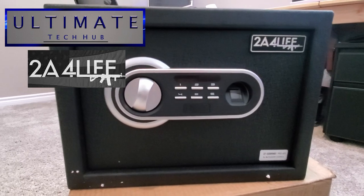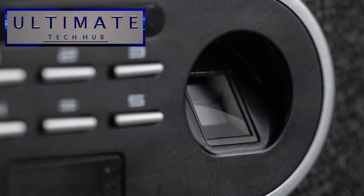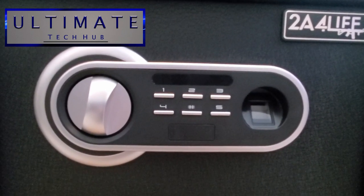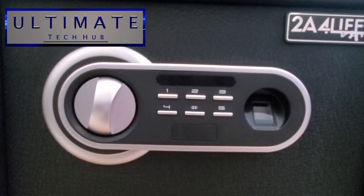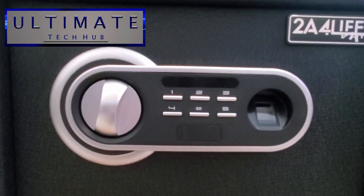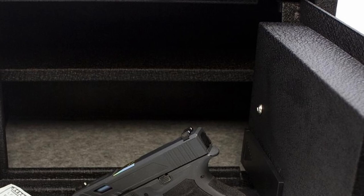This gun safe includes a biometric fingerprint sensor which can store up to 120 fingerprints. The biometric fingerprint sensor is a 500 dpi optical sensor. This safe also includes a six-button keypad as well as two override keys, and this safe is built from solid pry resistant steel.